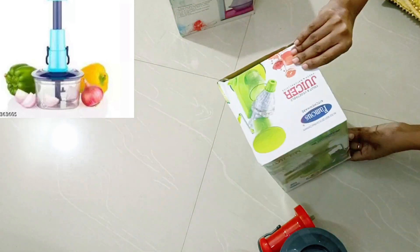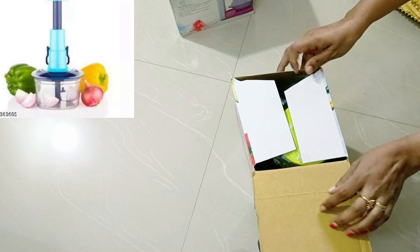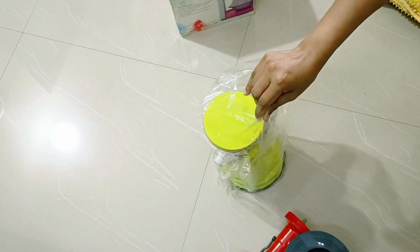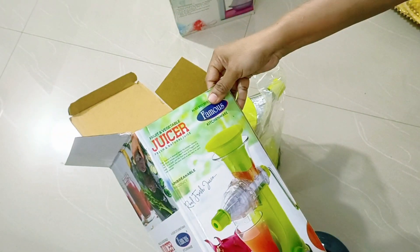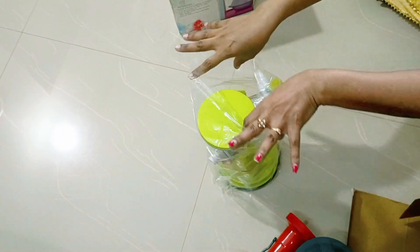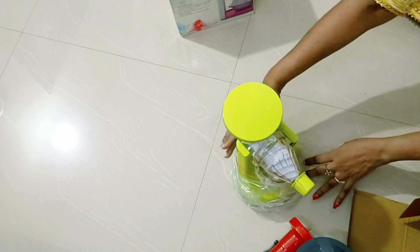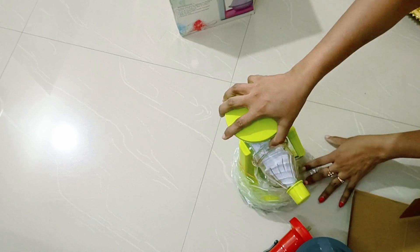The next product is a juicer. In the upcoming summer, a juicer is a common thing. It's a lot of money to purchase otherwise. This one is comfortable, compact size, easy for juice making, and budget friendly.